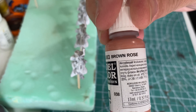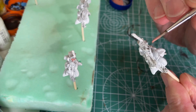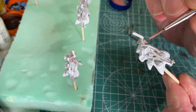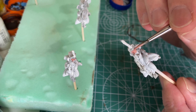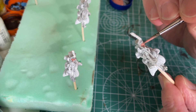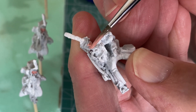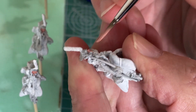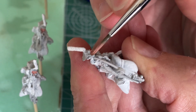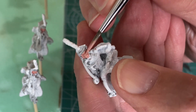The next thing is the faces, starting with a base of brown rose - just splooshing that on around the face area. Philosophically, I like to get the faces done first and work from the deepest recesses outward, so you're not going back past previous work as you get further through the painting cycle.